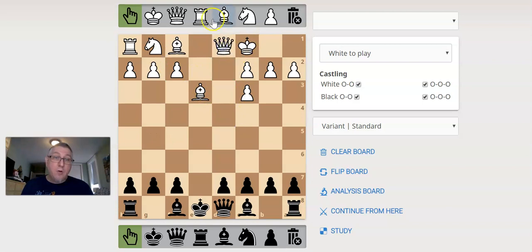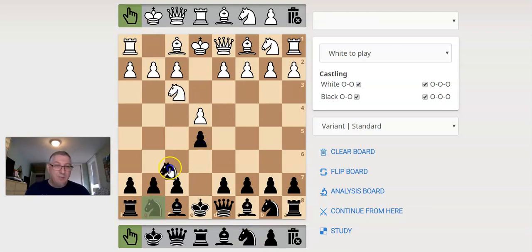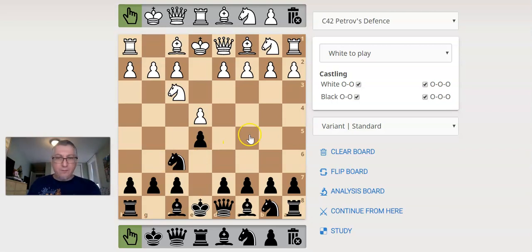So just be careful if you're going to capture on c3 — be aware that white is going to try to castle long and maybe storm your kingside with pawns and get space. But one more time: e4, e5, knight f3, knight f6 — Petroff. I think this is a very simple, easy opening to get started with, to get an equal position, and sometimes an even better position.